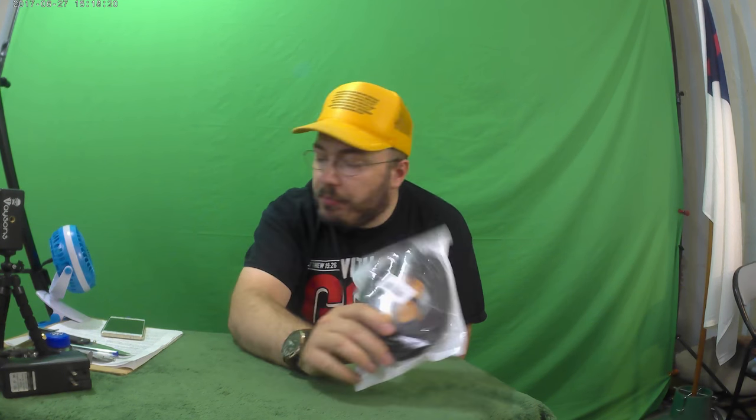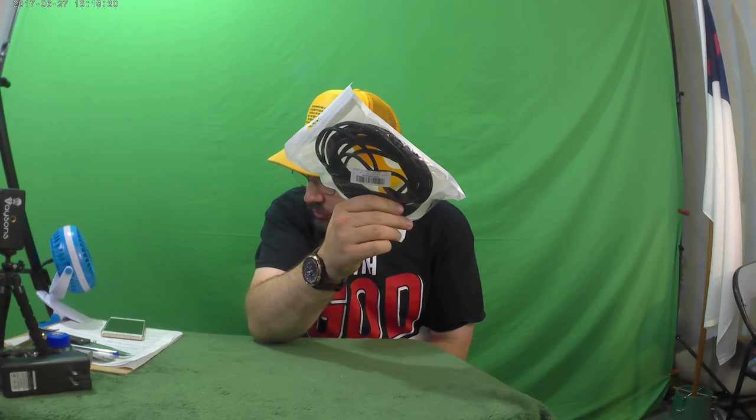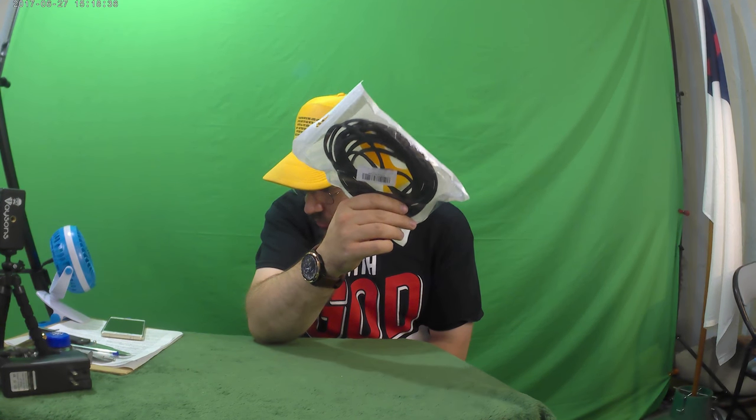Ladies and gentlemen, this is another epic, awesome, amazing episode of the Unboxing Authority. On this episode, we've got the matte 16-foot, 5-meter car door edge guard trim, rubber seal protector guard strip, car protection door edge fit for most cars — $11.88 on Amazon.